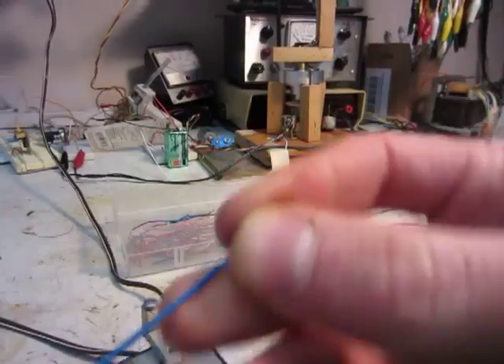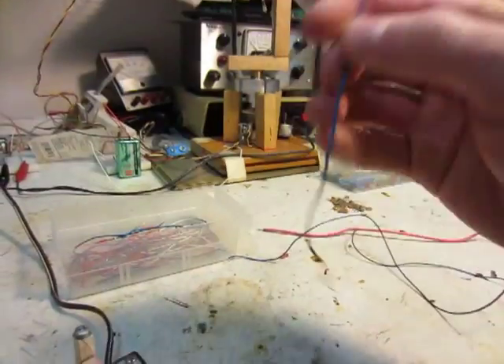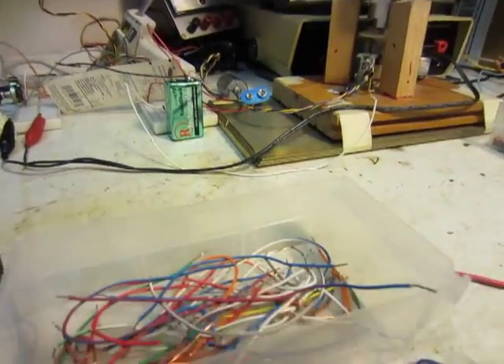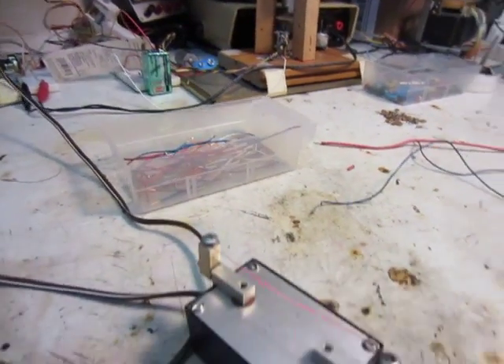Especially works really good because if you use a razor blade, it weakens the wire, so it's really good for making breadboard jumper wires. And you can do it with pretty much any size of wire.